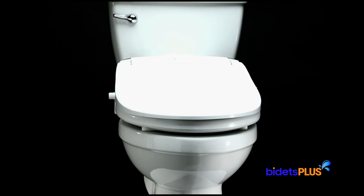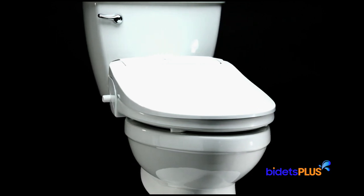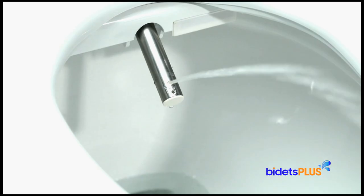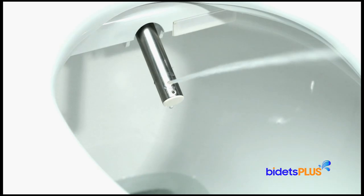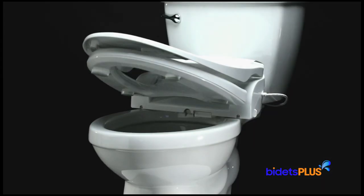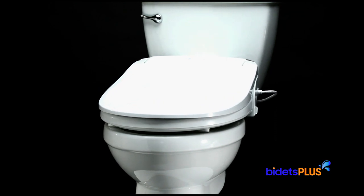The Brondel Swash DS725 is a great overall bidet seat, which instantly adds bidet functionality to your existing toilet. It provides a comfortable warm water wash, which is a more natural and hygienic way to clean. And with its robust feature set, it essentially upgrades your toilet into a smart toilet.